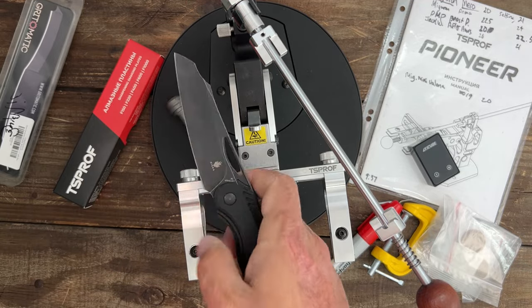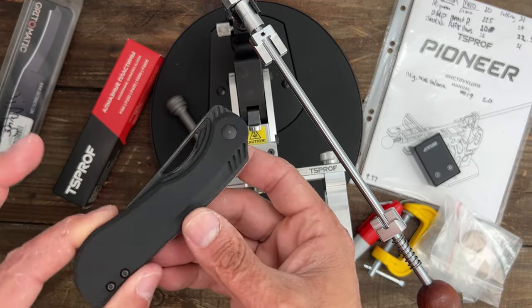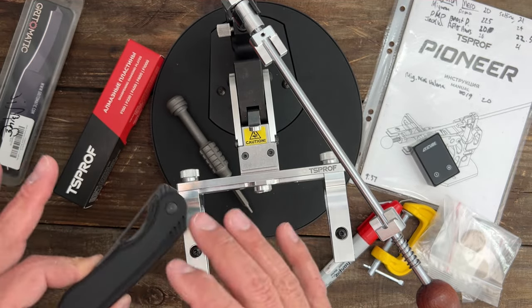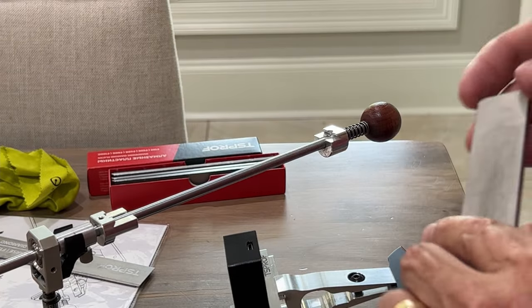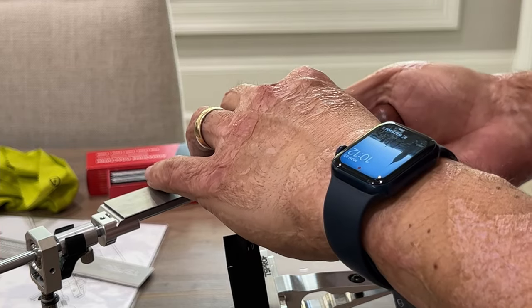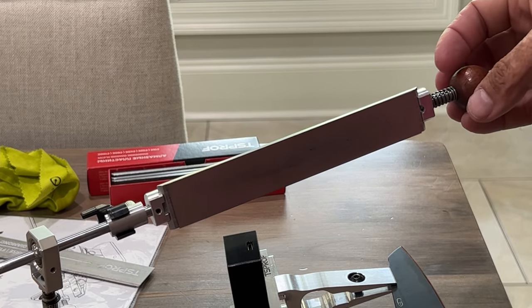Now we're going to pan to a side view and start sharpening up this Kaiser Kobold. I do have some damage on this edge from doing some dumb stuff — I hit a few staples and a metal garbage can with this thing, so I don't know if I'll get all that out, but hopefully we can get it nice and sharp. We're going to get started with the 1000 grit first just to find and make sure I'm hitting the right angle. You can see the dovetail right there and how easy it fits into the stone holder — you just pull back the little spring, it goes in there very nice and easy, holds it really tight.